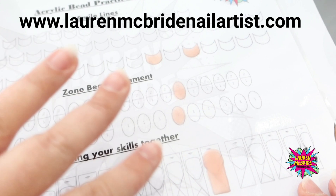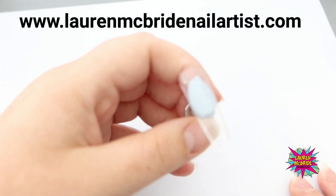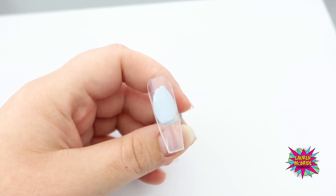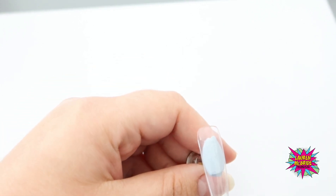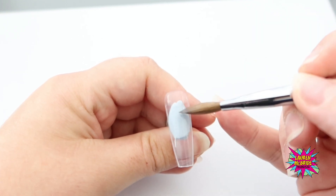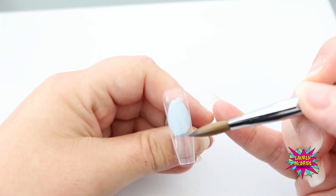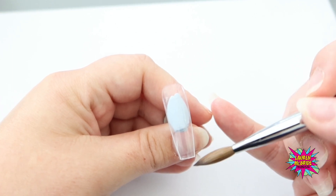Once you have practiced on your bead placement sheets, you are ready to move on to a nail. I've got a nail tip here - I haven't prepared it in any way because it's just a tip. Obviously if you work on a client you would have done your prep routine, cuticle work, and everything else. Let me talk you through the zones: you've got zone one, which is the back third; zone two, which is your middle section; and zone three, which I would refer to as your free edge bead.